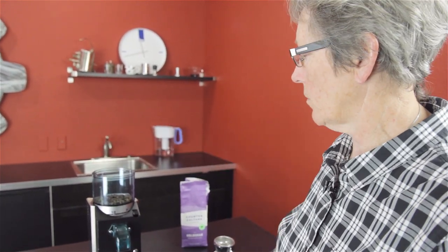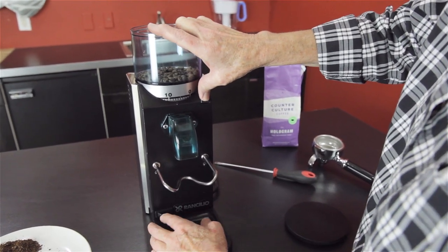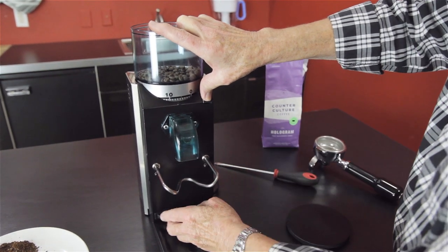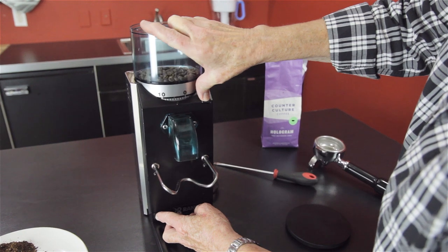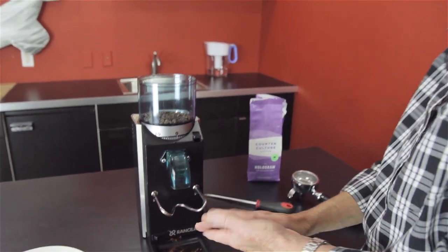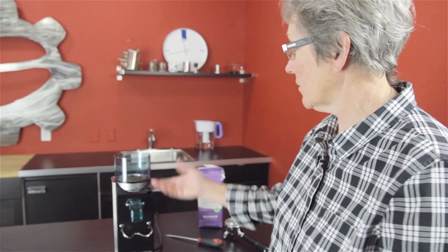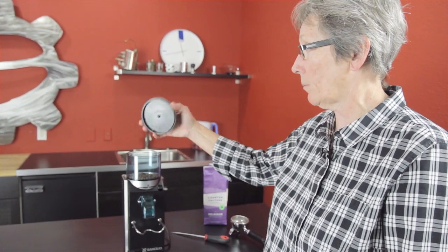I found something I tried the other day that seemed to work pretty well: take the lid off, push that down, and turn it on — then rotate. It works. You're sticking your hand in the hopper, but if there aren't too many beans in there, you're not really touching anything. I don't think it's a biggie.